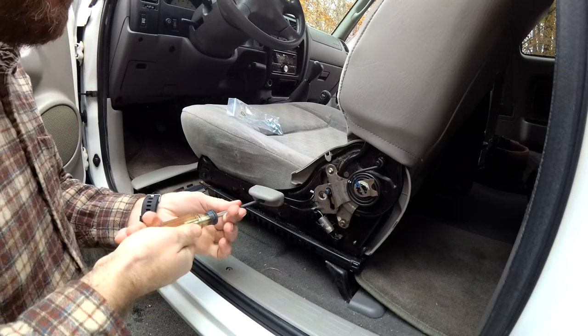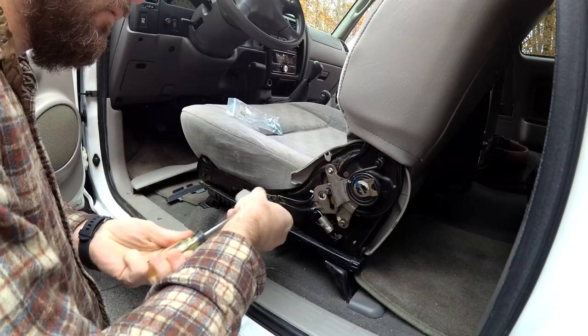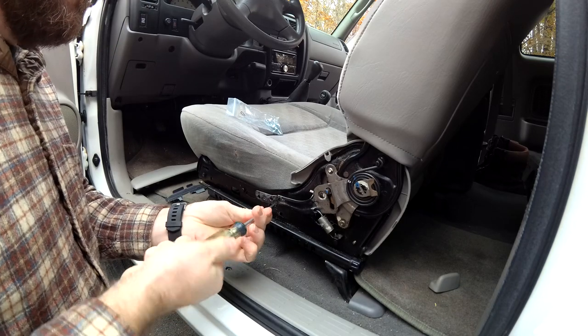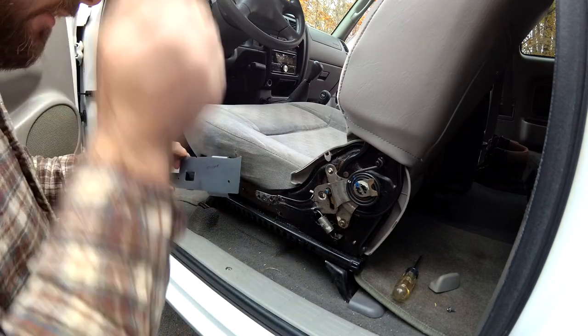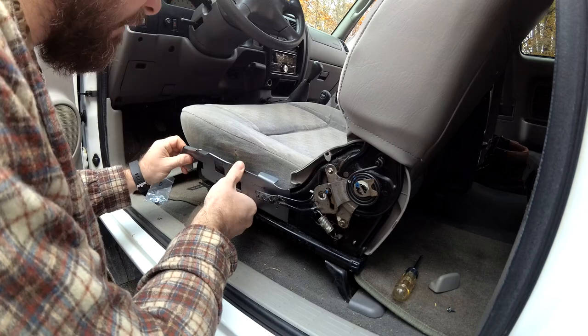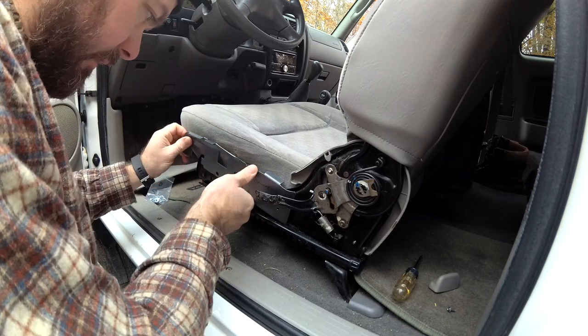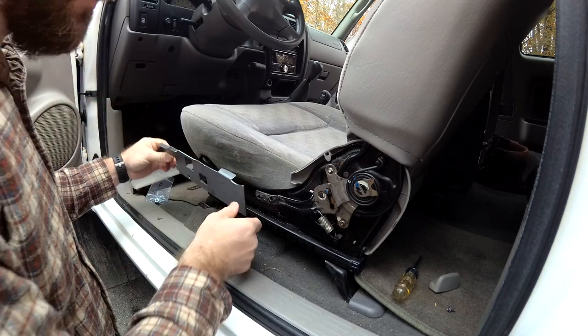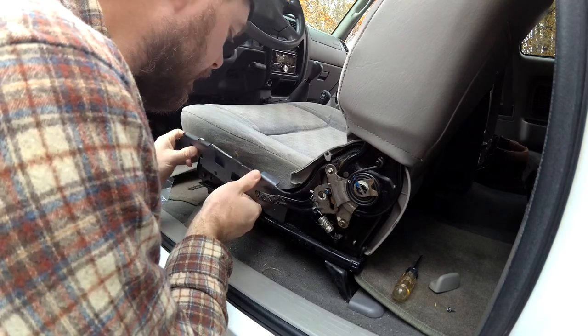First thing I'm gonna do is get this handle out of the way, and then I have the original screw from the cover. This bracket is gonna fit right in here, and at first I was a little confused — this goes over the top of this and just fits in here like so.